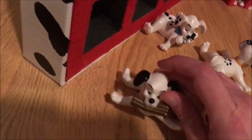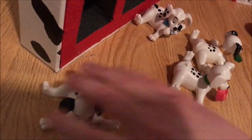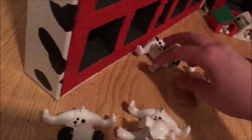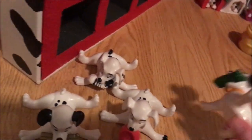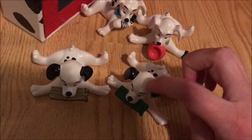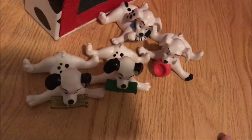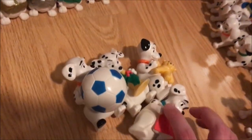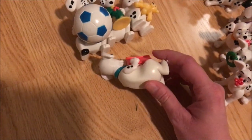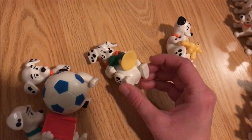These I call the lying down puppies. This one has a dark blue collar and a present, this one has a bowl, this one has a shoe or sneaker, and this one is holding a green gift with a yellow collar — and I think this one is actually number 102. Over here we have puppies lying on their backs: one with a book, another with a soccer ball, one with a trumpet or horn of some kind, and one with a little teddy bear. Cute, right?